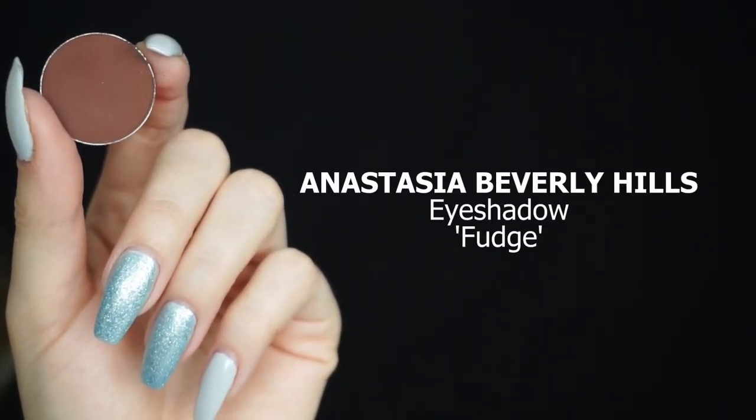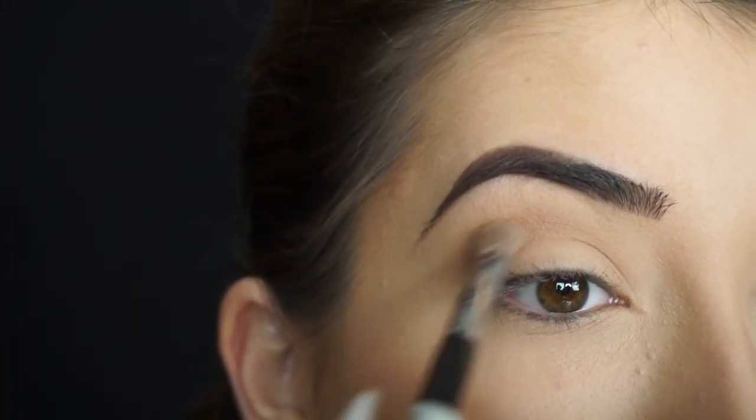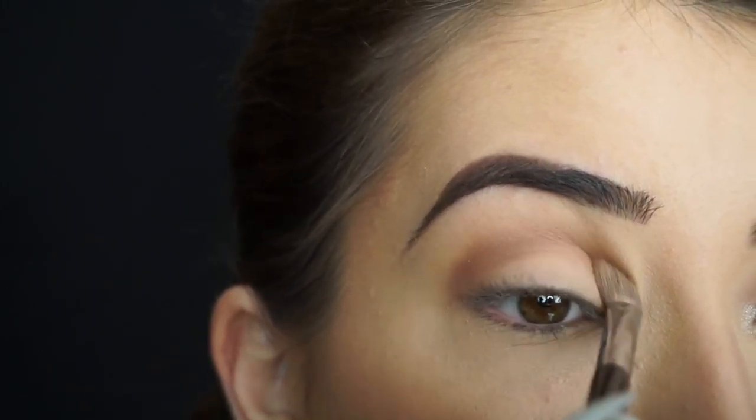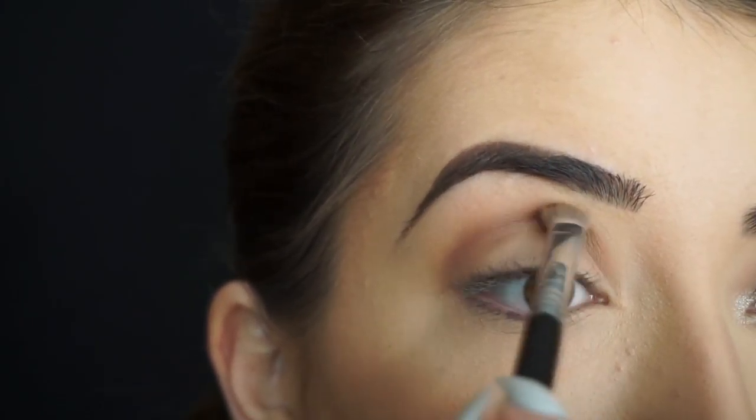I'm then going into Anastasia Beverly Hills Eyeshadow in Fudge. With the Sigma E25 brush again, I'm going to start running this shadow really close to my crease, then start blending it out. I'm applying it in windshield wiper motions first, and then using circular motions to further blend out that shadow.